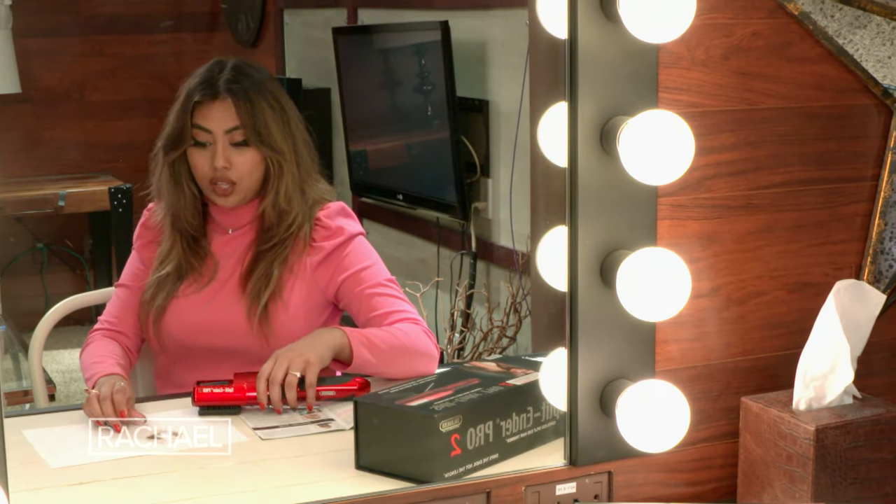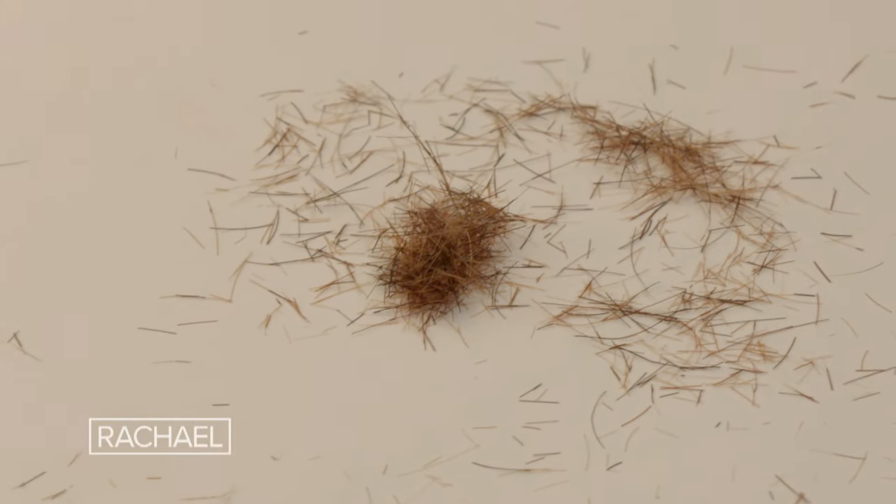Pretty good. It looks like it didn't cut a lot of my hair, but it looks like it targeted the split ends. So I'm pretty happy about that.